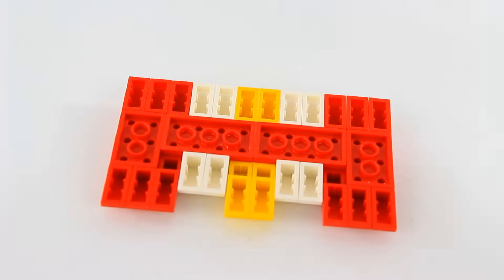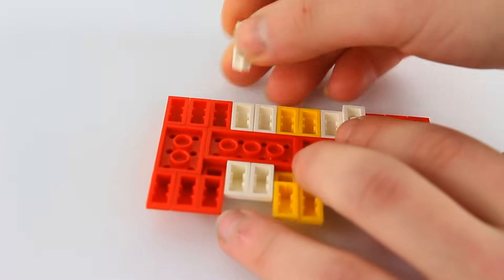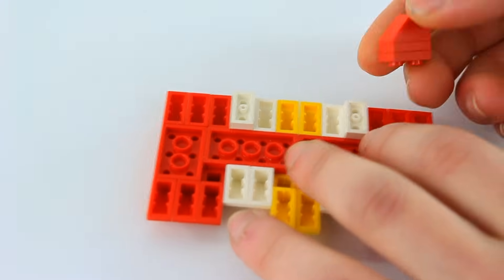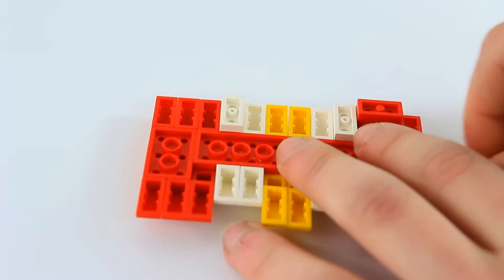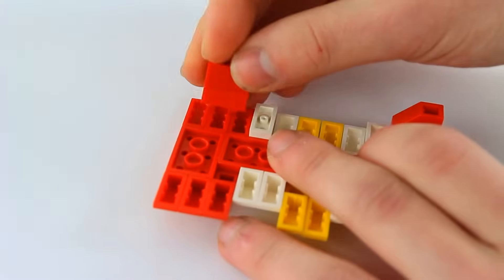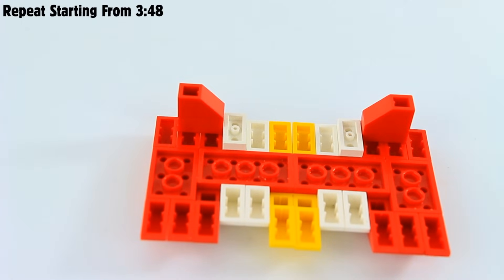Over here we're not going to do much. We're going to put on a white 1x2 on the rightmost and the leftmost curves that are white. Then we're going to take two of these 1x2 plates, and as you can see you're going to put one of these inverted 1x2 ramps on top, and do the same on the opposite side. Remember you're going to repeat this portion of the video once more.